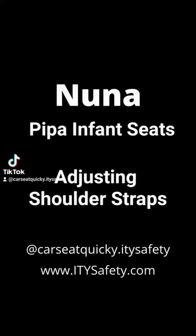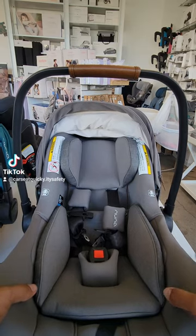This is your car seat quickie for the Nuna Pippa infant car seats and how to adjust the shoulder straps.